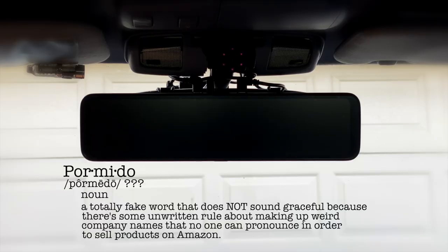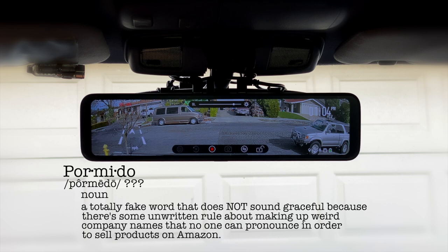What's up everybody? Today we're doing something a little bit different. I'm going to talk about one of the best mods I've done to this truck so far, and that's a three-channel dash cam system with a touchscreen mirror. This is the Pormito D50 triple mirror dash cam with a 12-inch touchscreen.